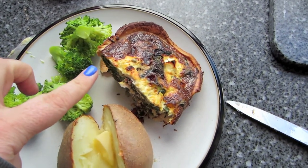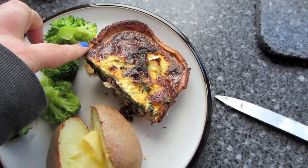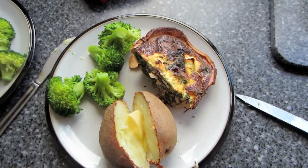For tonight, Friday, we've got leftover chard and ricotta tart, a jacket potato, and some broccoli.